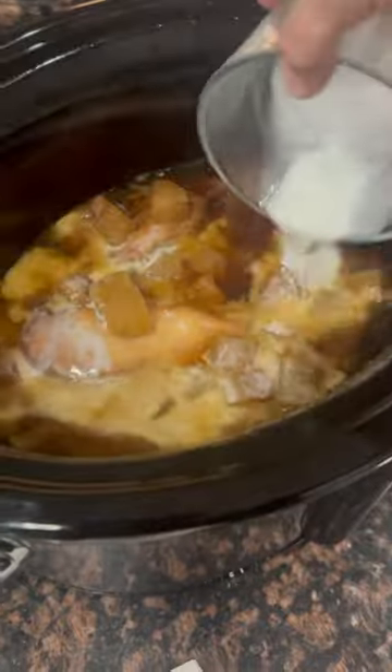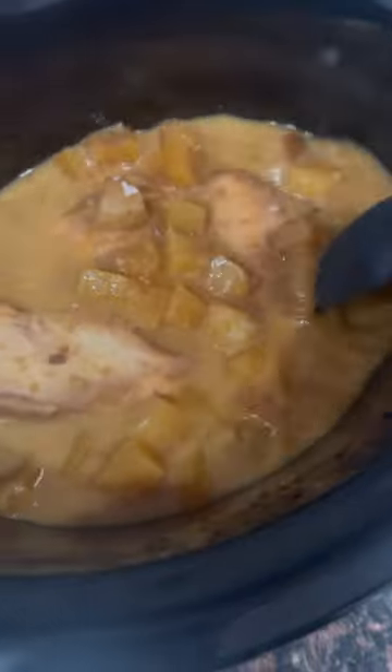That'll help that sauce thicken up. You want that beautiful, gorgeous sauce with the pineapple. That's going to be over the chicken. I leave the lid off and let that finish cooking that last hour.